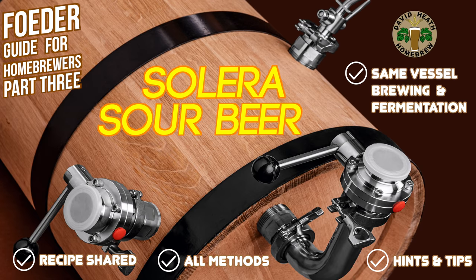This is part 3 of my fooder guide for homebrewers and looks at the methods around Solera sour beer. I want to make it very clear that you can follow this guide in full without a fooder, and use a barrel or a different type of vessel for conditioning.